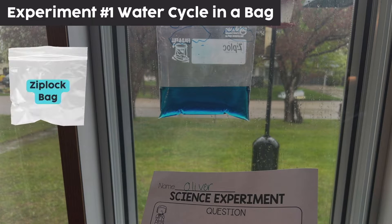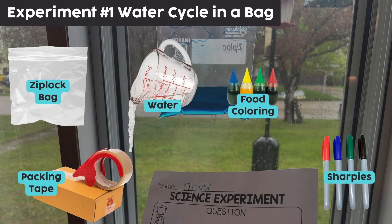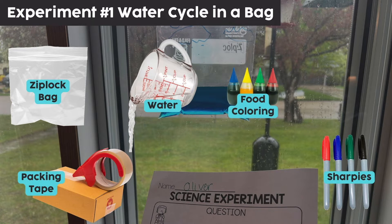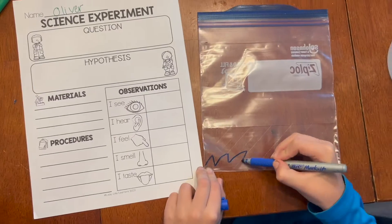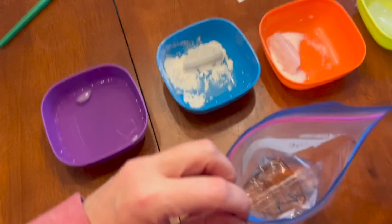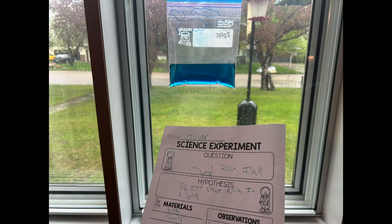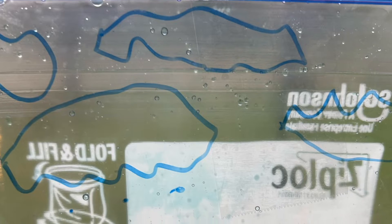All that's needed for this experiment are Ziploc bags, water, food coloring, packing tape, and Sharpies if you want the kids to decorate the bag. We drew some clouds, water, and a couple little raindrops. Just fill the bag about a quarter full with water, put some food coloring in, and as you tape the bags up into a sunny window, they are going to witness the water cycle happening right in front of them. As the water evaporates with the sunlight, there will be little rain drips going down the side of the bag. This is a fun experiment that students can then take home and continue.